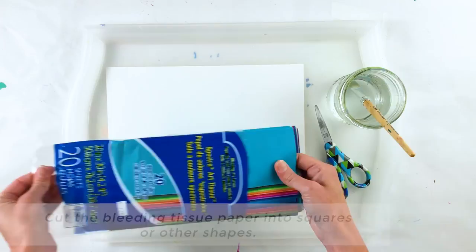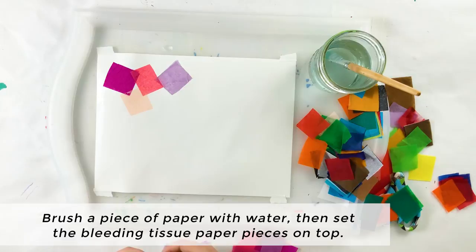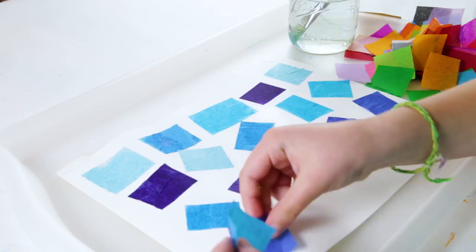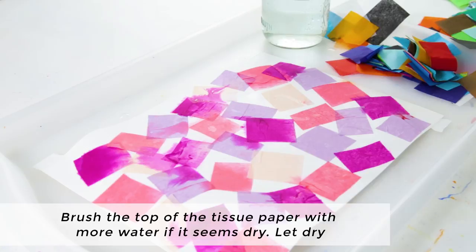To begin, we'll cut the bleeding tissue paper into squares or other shapes. Next, we'll brush a piece of paper with water, then set the bleeding tissue paper pieces on top. You can do this in an abstract design to create a picture or to make a pattern.